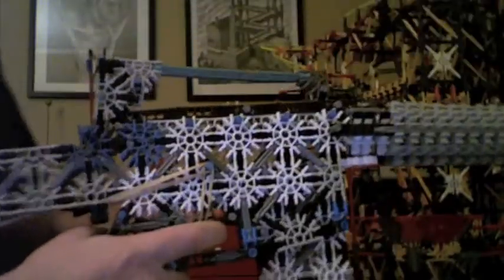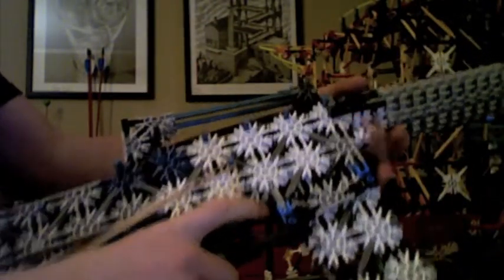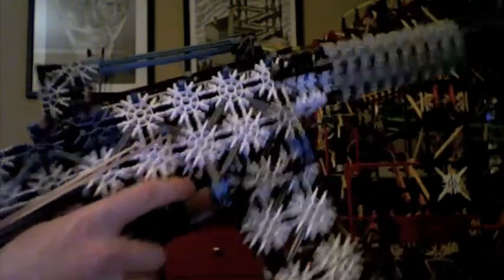So I'll just shoot it a couple times. Pull the pin back in here. Trigger goes up. Mag pusher goes up. Ready to go.